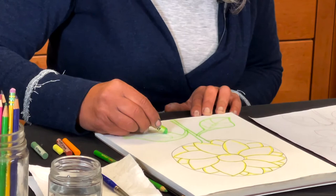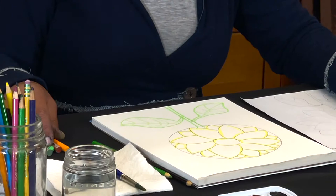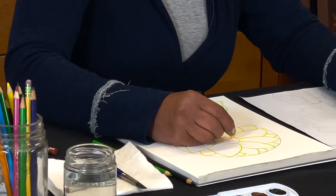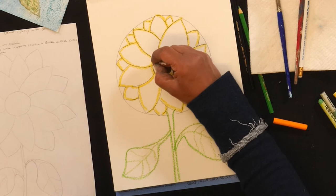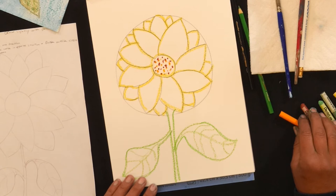After you draw your outline with your oil pastels, put your oil pastels down and we're going to put in some pollen in the center with just some dots using your orange and a little bit of brown, just in the pollen area so it shows the seeds — that's what the center of a sunflower is.